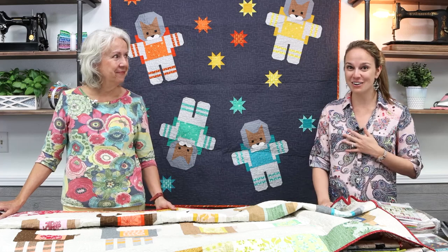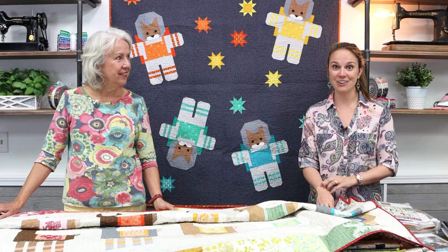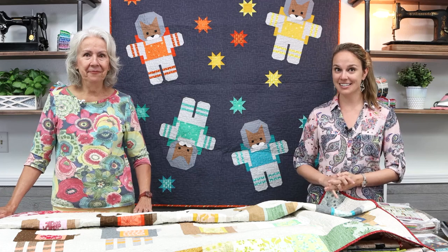Hi everyone, Kelsey here with Pat from The Sewing Studio, and we are presenting a virtual Elizabeth Hartman trunk show. I am so excited because Elizabeth Hartman is one of my favorite quilt pattern writers ever. We have a lot of her patterns on the floor on display.